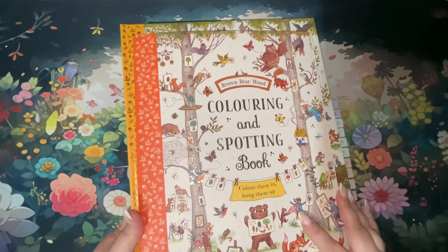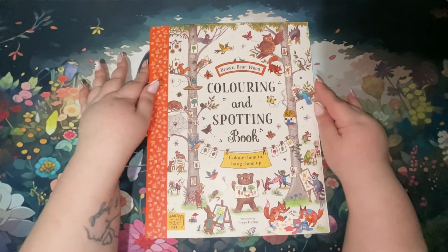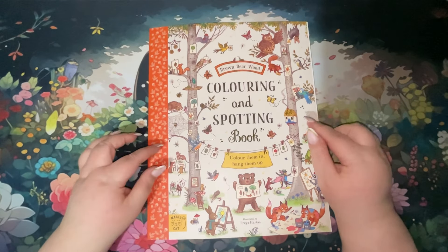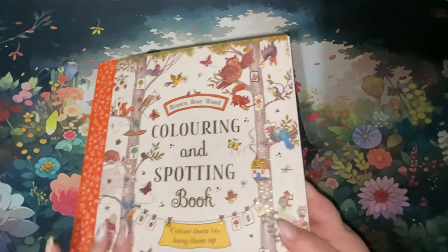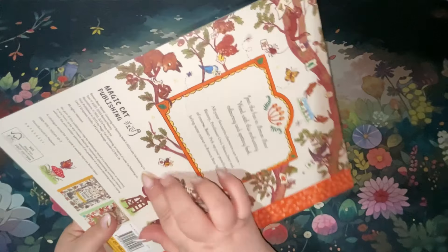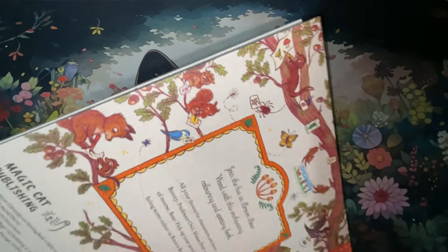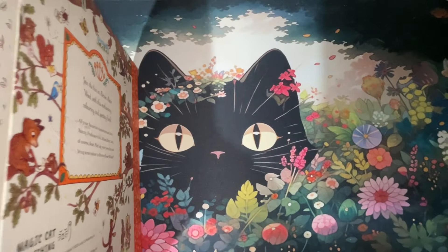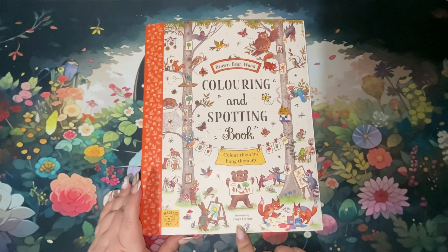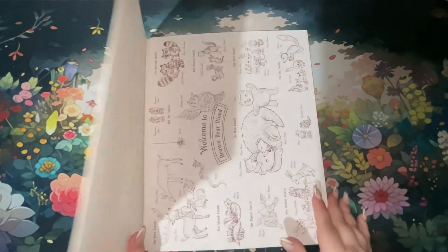I'm going to move the bottom two books out of the way and concentrate on the colouring book. Lucy's copy was hardback; mine has a chipboard back. It did come a little bit damaged, but it's on the back cover so no one's going to see it — it could be nicer but hey. This is by Freya Hartus and until Lucy showed it I had never heard of it.